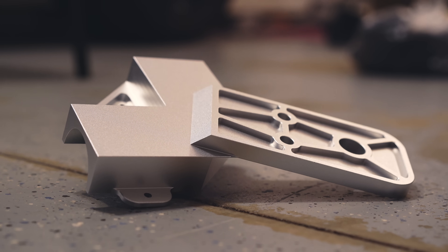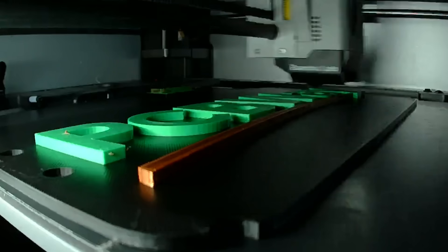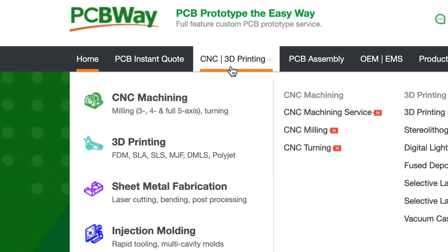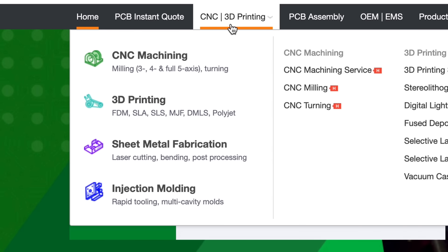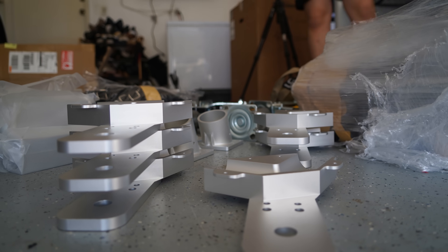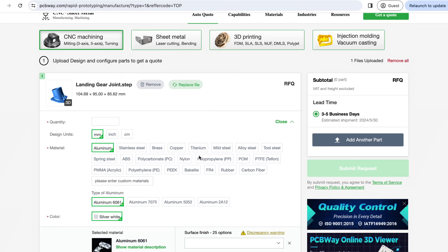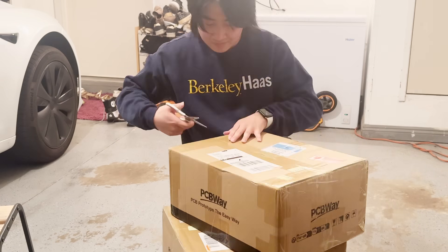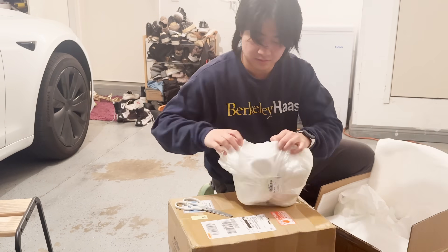Machined aluminums are expensive, but thanks to our flagship sponsor PCBWay, this design became possible. Besides making PCBs, they also offer a variety of services such as 3D printing, sheet metal processing, injection molding, and CNC machining — including these beautiful metal joints for this project. All you have to do is upload your files on their website, and they give you a quote back almost instantly, with your metal arriving in a very well-protected box in around two weeks.